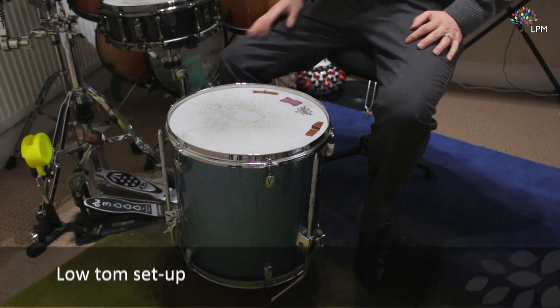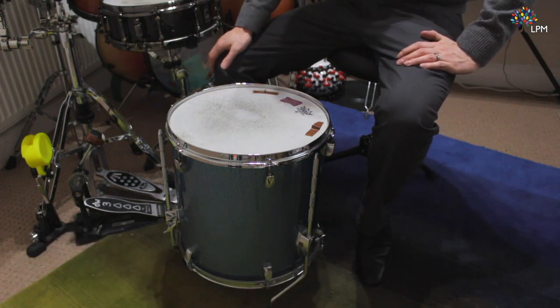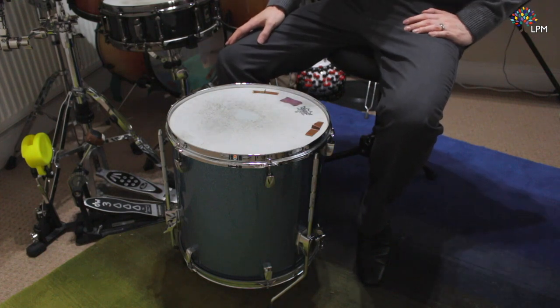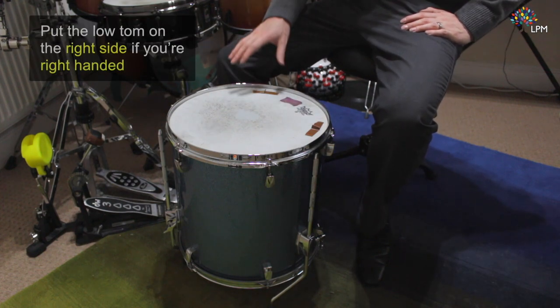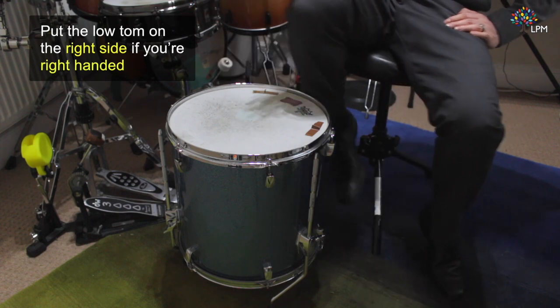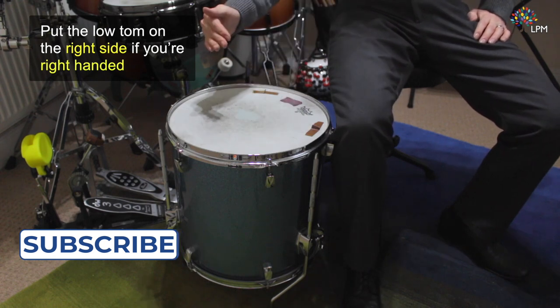Now the low tom, or the floor tom as it's also called, is the biggest of the tom-toms and that's why it has the lower pitch. If you're right-handed you'll want to put the low tom over to your right hand side, so to the right of your right leg, below the mid tom.